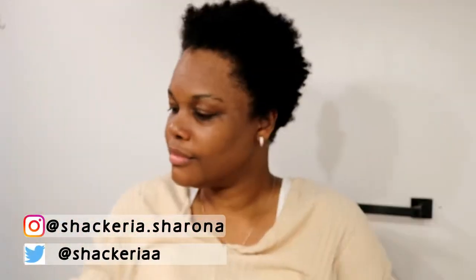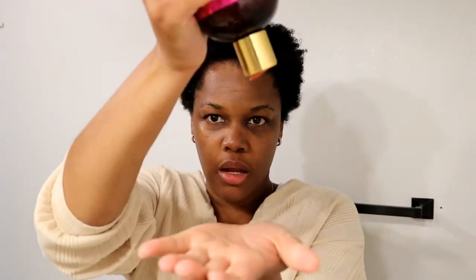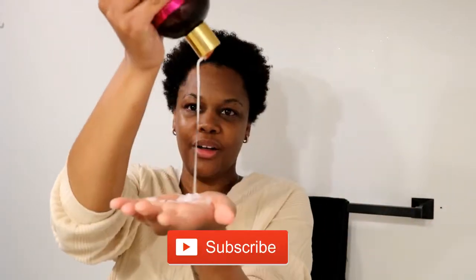I'm starting this video off with freshly washed hair and I'm going to be using the Myl Organics Pomegranate and Honey line. I used this line before but I just wanted to try it out again — I haven't used it in a very long time. It used to be my go-to back in the day before I cut my hair, so I'm just going to do a quick little wash and go with it.